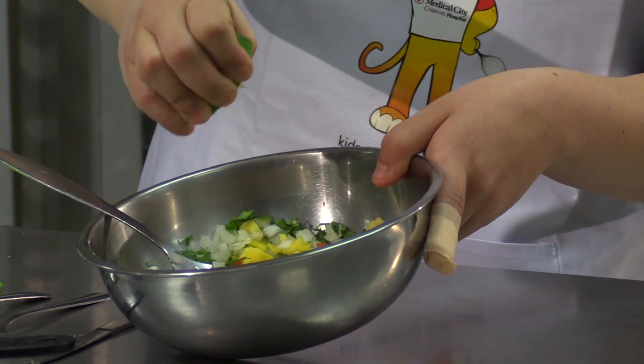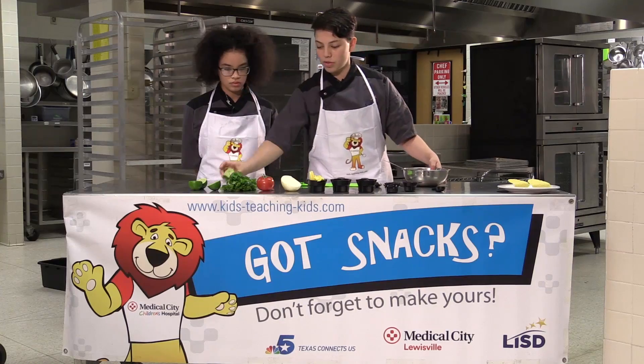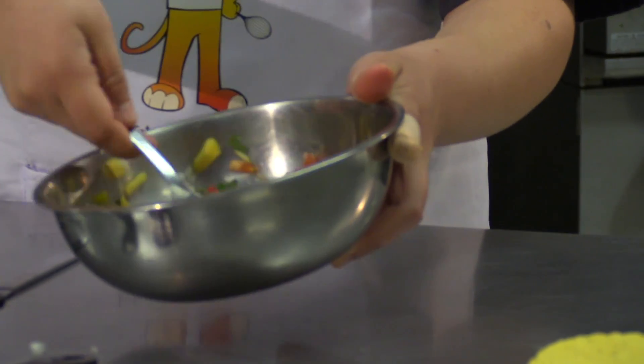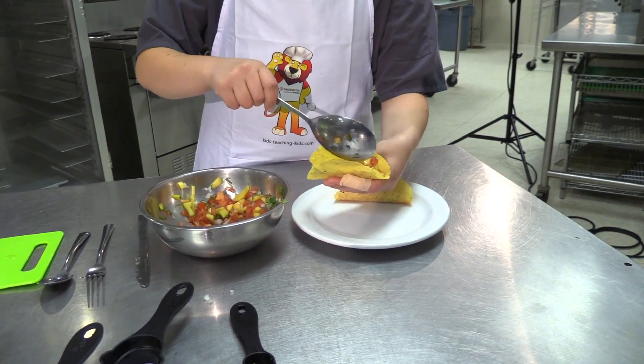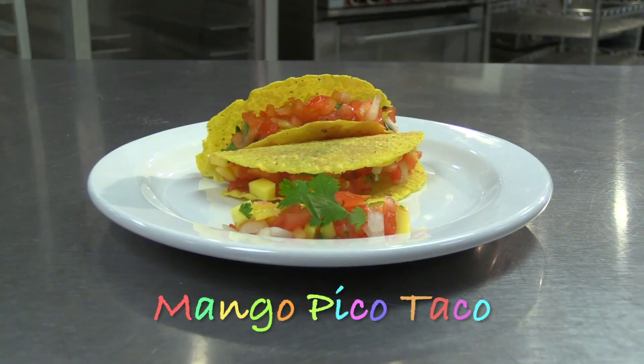Grab your slices of lime and squeeze as hard as you can to get all that lime juice into the pico. Once we're done squeezing, stir it to make sure everything's mixed together. Then take the taco shell, put it upright, fill it with our pico, and that's the recipe for our mango pico tacos.